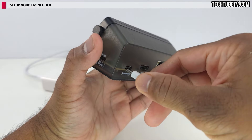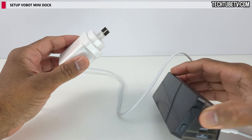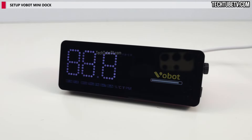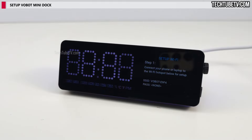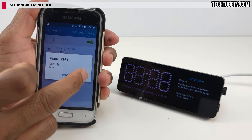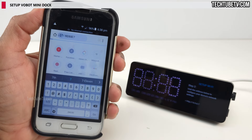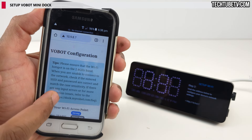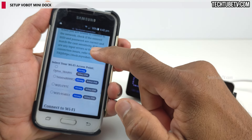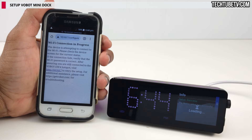Let's set up this Vobot Mini Dock. Connect a USB-C power cable to a power adapter or power brick — this is not provided in the package. The Vobot Mini Dock turns on and shows a Wi-Fi hotspot name. To configure this docking station, connect to this hotspot using any device such as a phone, tablet, laptop, or PC. Select the Wi-Fi hotspot that matches the mini dock, then visit the provided URL to load the Vobot configuration page. Select and connect to the Wi-Fi connection you want the Vobot Mini Dock to use. When the connection is successful, the mini dock will sync online and show the current day and time.